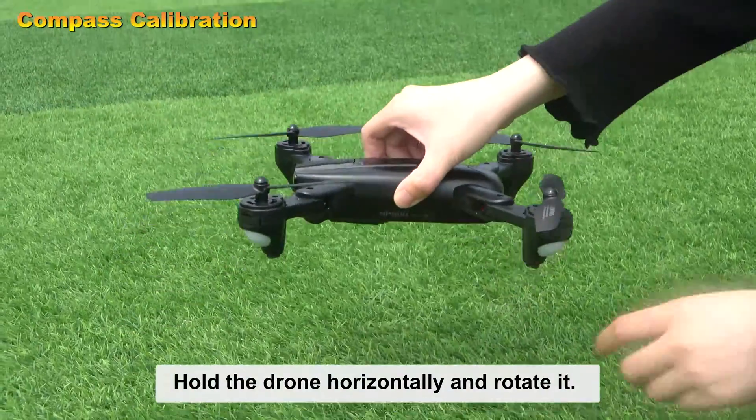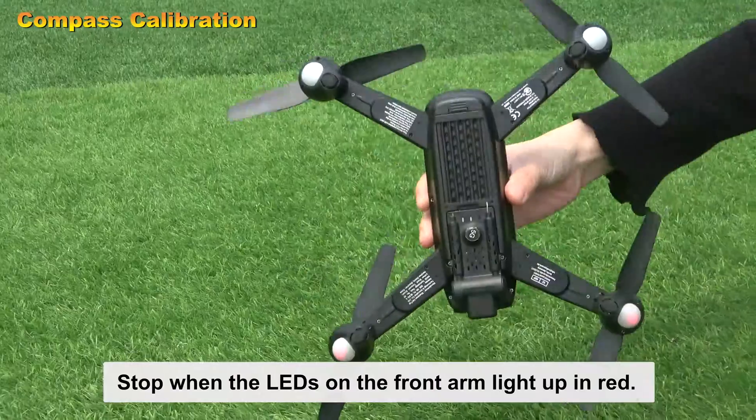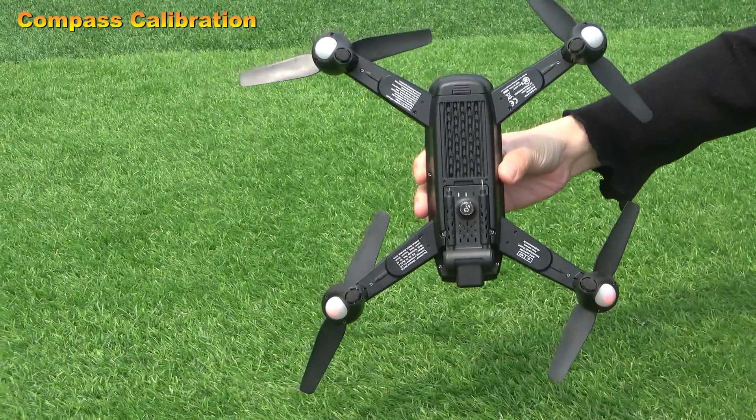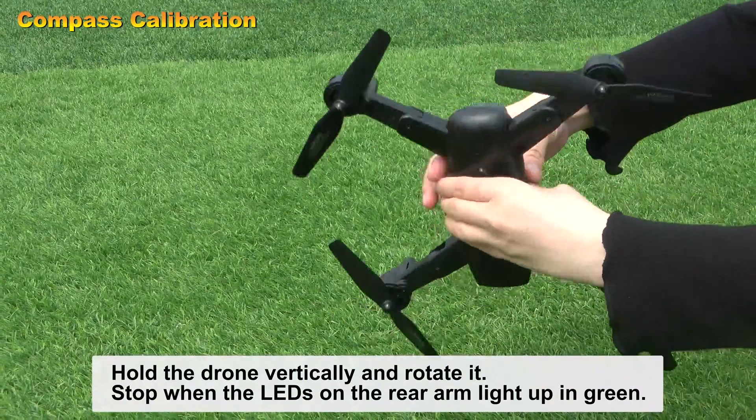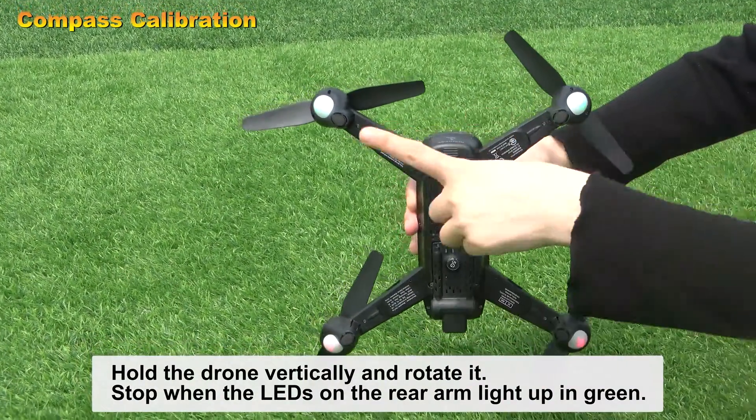Hold the drone horizontally and rotate it. Stop when the LEDs on the front arm light up in red. Then hold the drone vertically and rotate it. Stop when the LEDs on the rear arm light up in green.